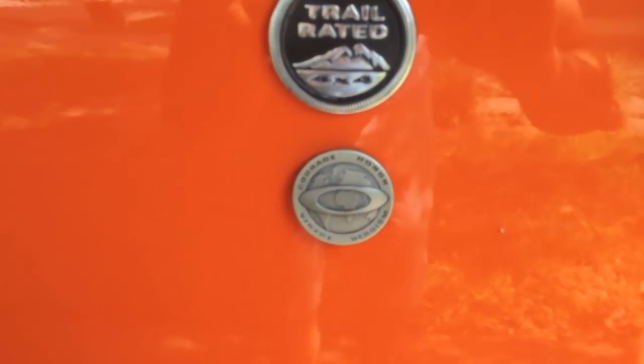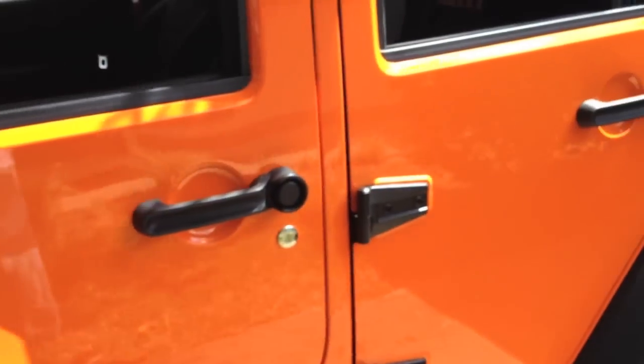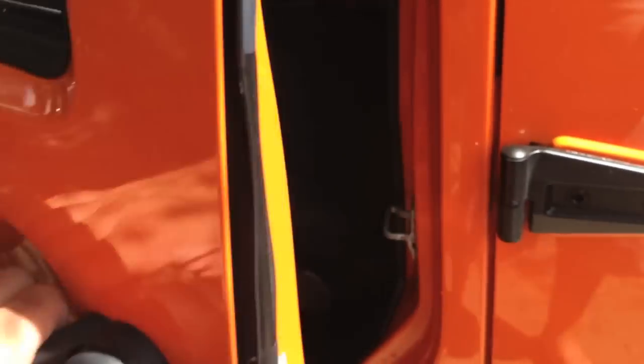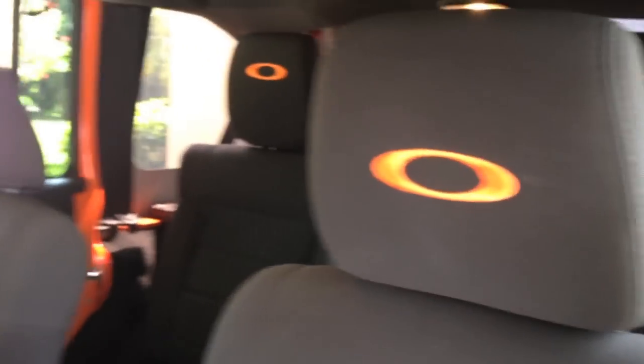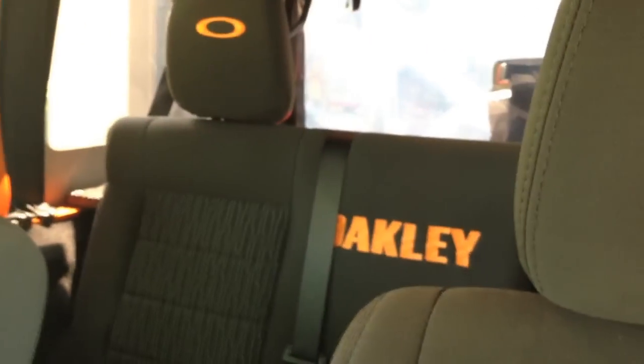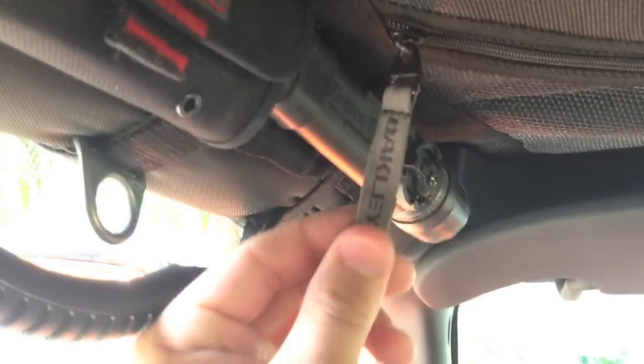Along with some different emblems and stuff like that just to give it that extra look I like. Even down here, I did the Oakley embroidery on the seats myself. Different little knickknacks — little bags, an Oakley bag here. I've got a gear shade top from a local company that makes these toppers, and you can see even Oakley zippers and different details like that.